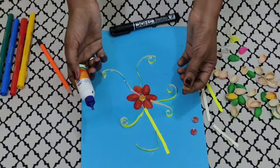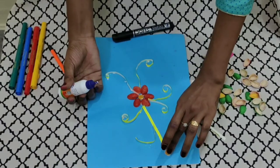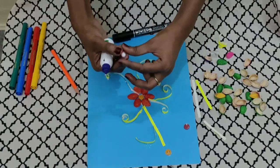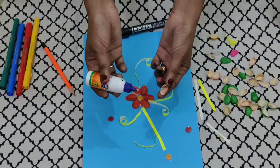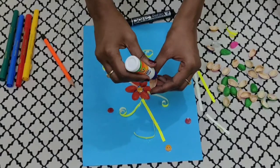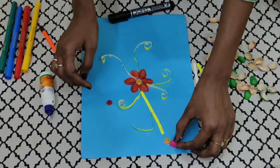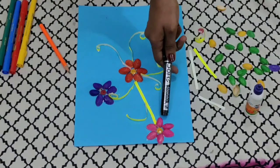Next step, we are going to make a few more flowers. Paste a button using fevicol in the center of each flower. Here we are going to make two more flowers — I am putting one on top and then one here. Now we shall stick the petals, that is our pistachio shells. I am using a pink color pistachio shell here. At the back of the pistachio shell, we will put fevicol and stick it around the button. So children, this is how our pistachio flowers are going to look.